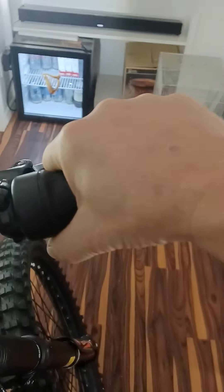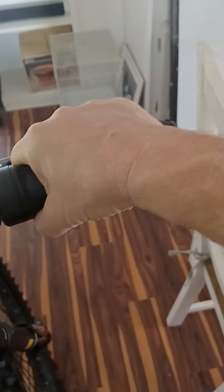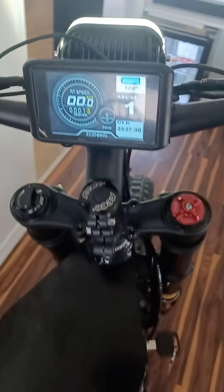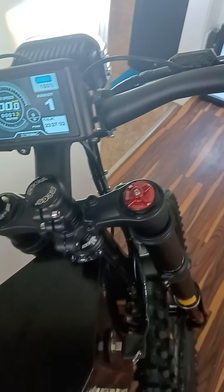Here's the throttle — I'll just kind of lightly demonstrate. It's very sensitive but not overly so; it seems good.